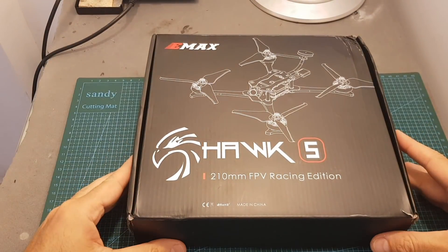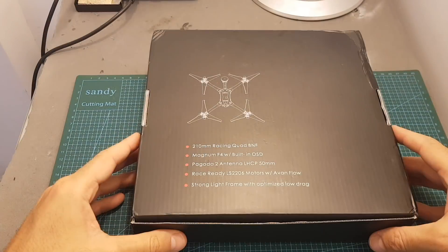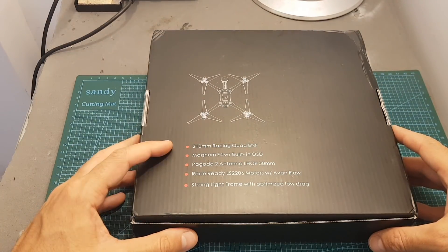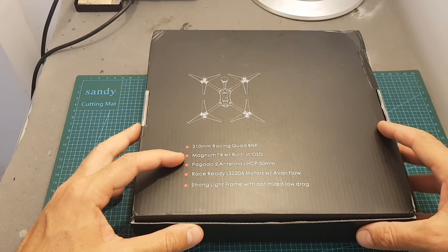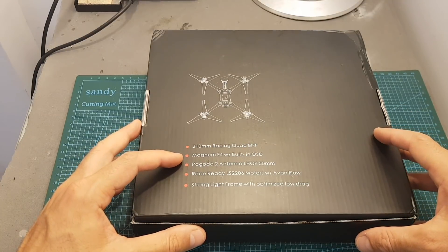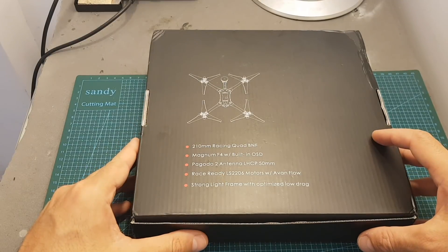Hello guys and welcome back to my channel. Today I'm going to review the EMAX Hawk 5 Racing Quadcopter. The EMAX Hawk 5 is available only in a bind and fly version. It comes with an FrSky XM Plus receiver, is built around the Magnum F4 stack, and uses EMAX LS2206 2300kV motors.